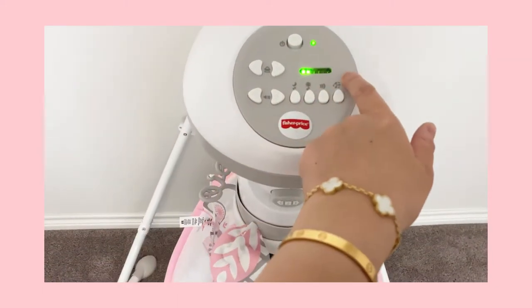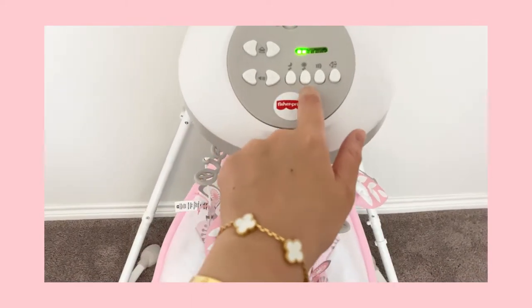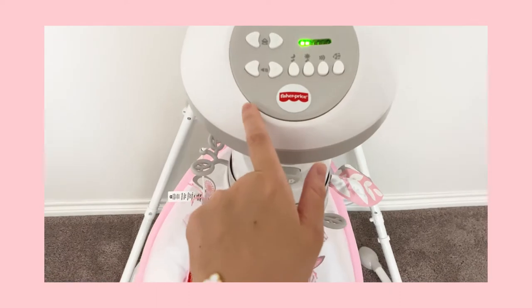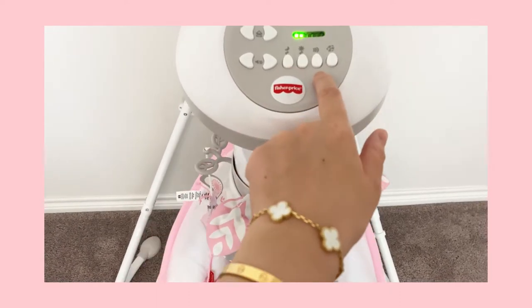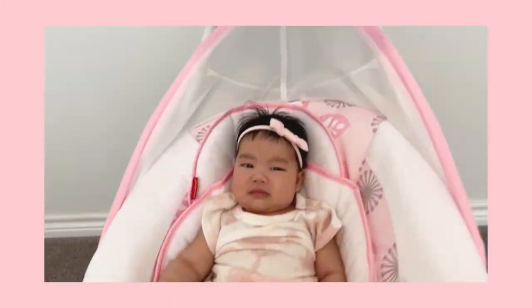There are six different speeds we can go up to. There are three types of music and 16 tunes in total — that's for the mobile here. You can see it also has this cute little mirror. She likes to stare at herself, so that's nice.